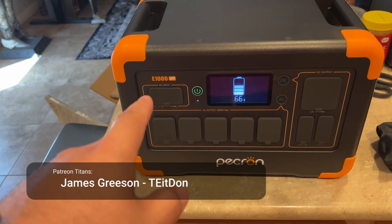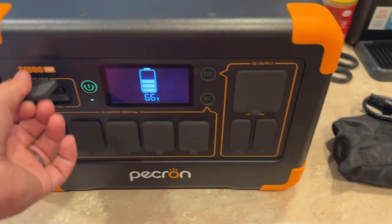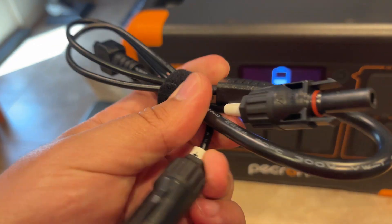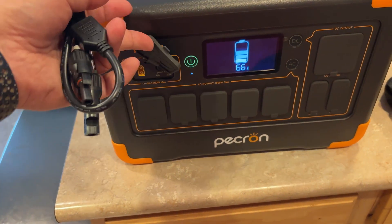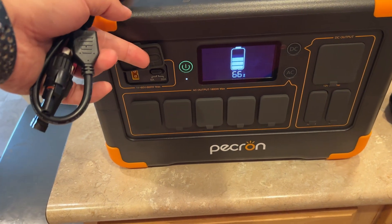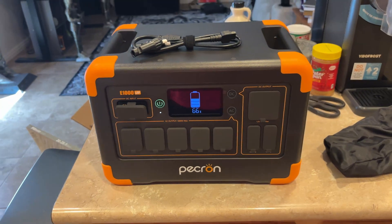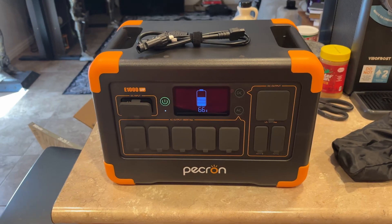I've just unboxed this Pekron E1000 lithium iron phosphate power station. It does come with cables so you can go ahead and hook it up to solar panels. I'm going to get these hooked up and get a solar panel on here. I'll check the website to make sure I'm not putting too much in — probably just grab a 200 watt panel or something. We'll set this outside, let it charge up, and then take a look at it and talk about the specifications.